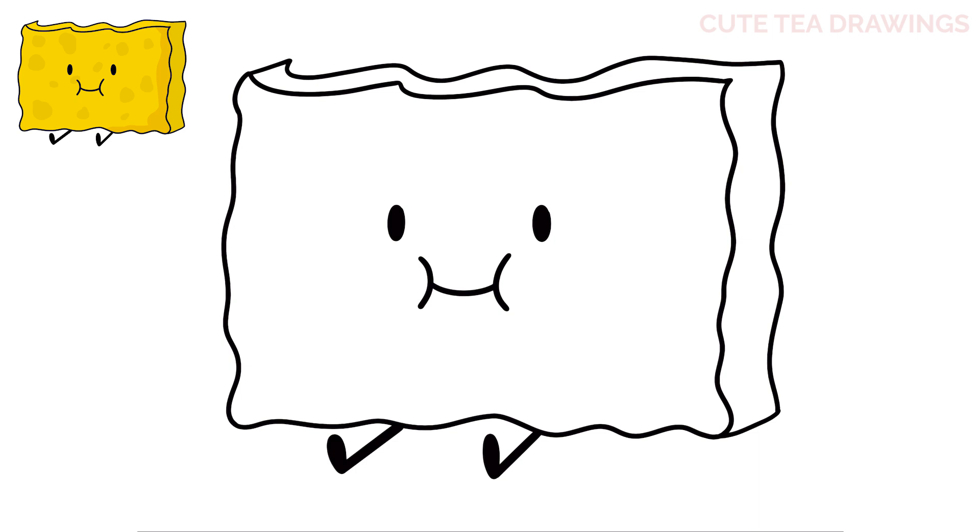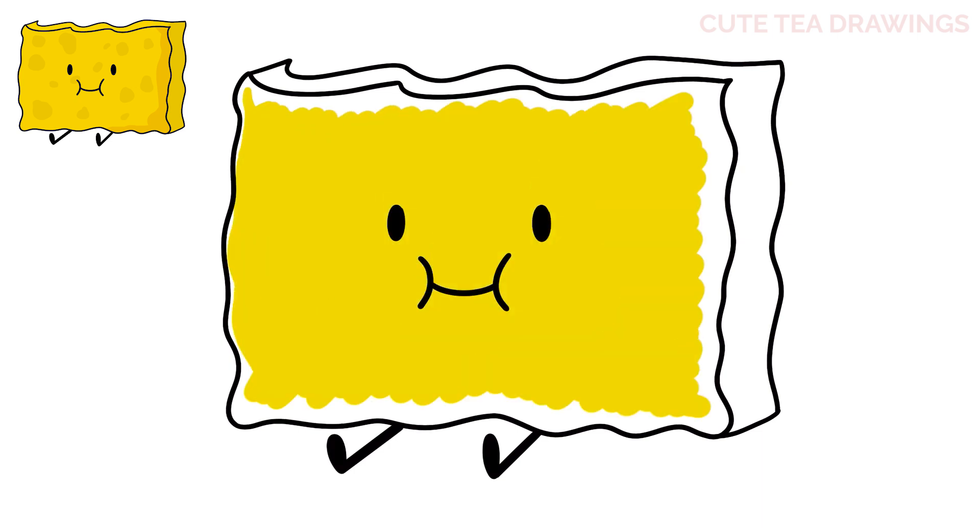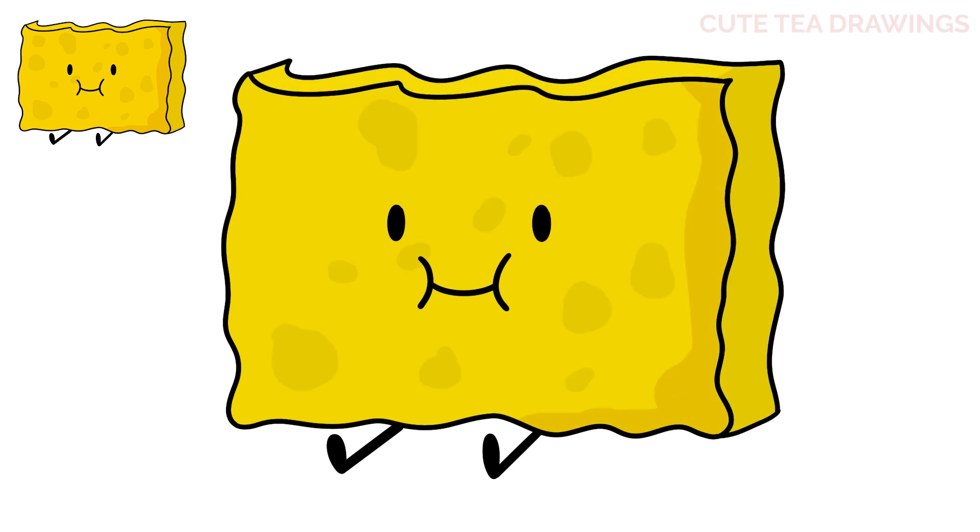And that's it for Spongy. Now let's quickly color it in. And done. Hope you enjoyed drawing along with me. And please remember to hit that like button and subscribe for more videos. Thanks for watching!